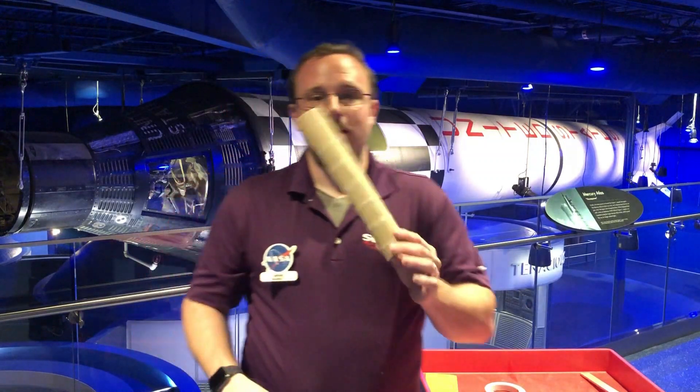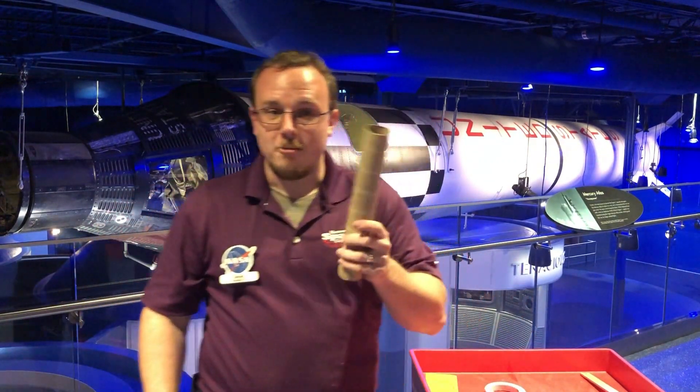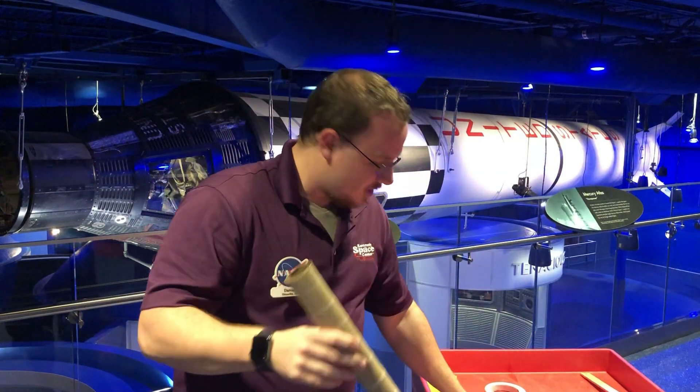First off, you're going to need an empty paper towel tube, so don't just go ripping a whole bunch of paper towels off. Wait until you're done with it, and then we are going to start with this.